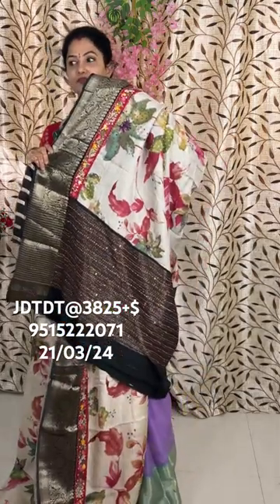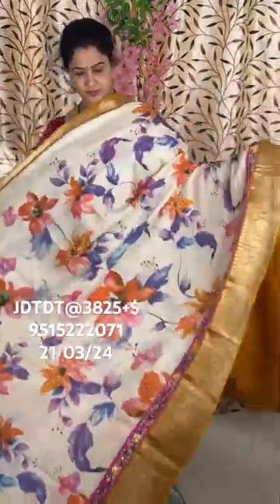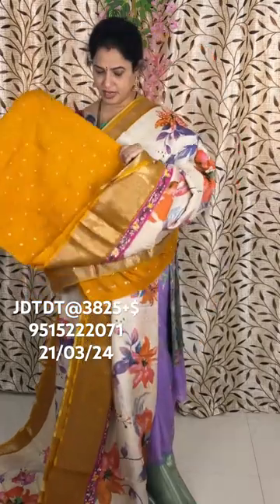Blouse. White with yellow — mustard yellow. Code and price. Pallu, blouse.